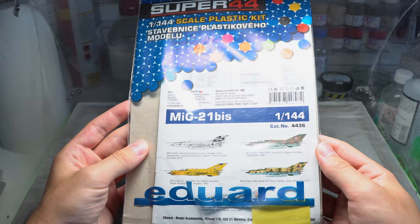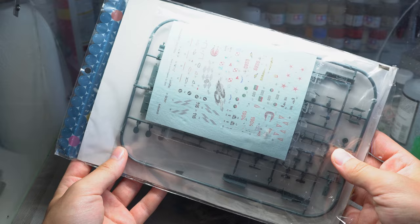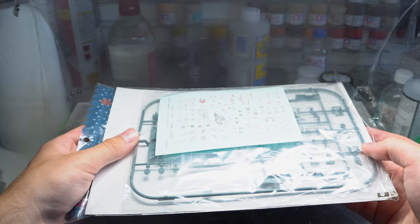Hey guys, Modelling Weekly here. You guys seemed to like it when I went back and explored 1/144th scale last time, so here I am again, taking a look at Eduard's MiG-21 in the aforementioned Braille scale. Despite being a tiny kit, it definitely seems like it packs a punch, so let's not waste any more time and have a look at this diddy little part.